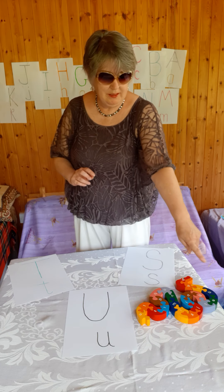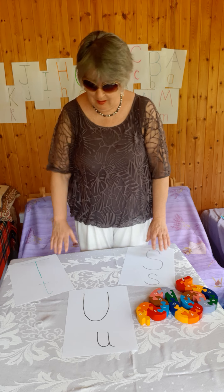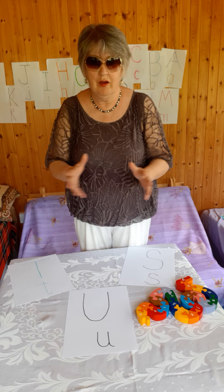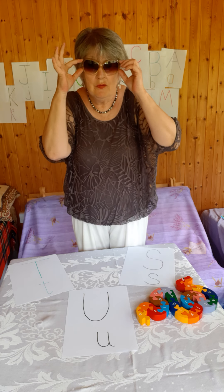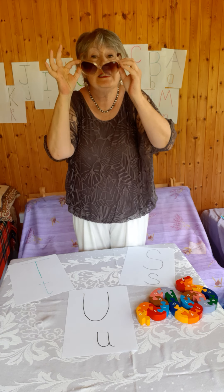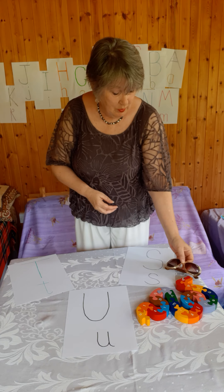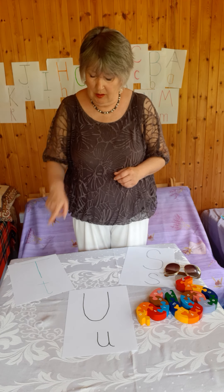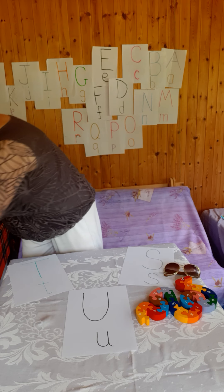Now we've got our snake here with three more letters: a T, and A, and S. I've been looking around the house to see what I could find for our 'find the letter' game. I'm going to take off my sunglasses and put them with the S. I think we're going to have a lot of S's and a lot of T's and not so many U's this week.